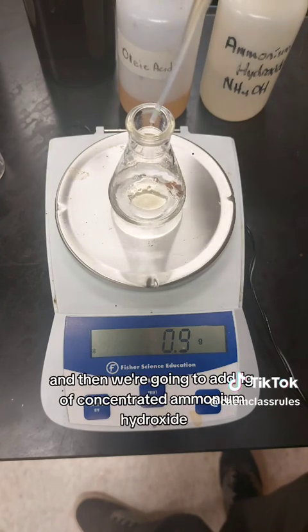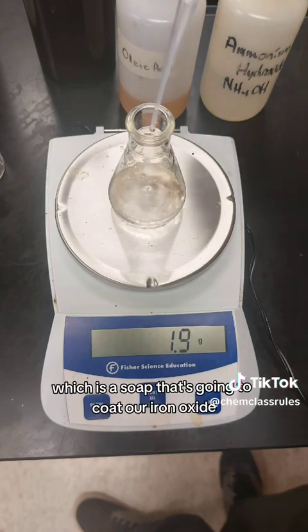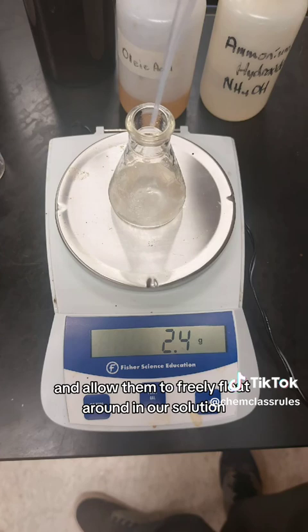Then we're going to add one gram of concentrated ammonium hydroxide. Those two mixed together form ammonium oleate, which is a soap that's going to coat our iron oxide Fe3O4 nanoparticles and allow them to freely float around in our solution.